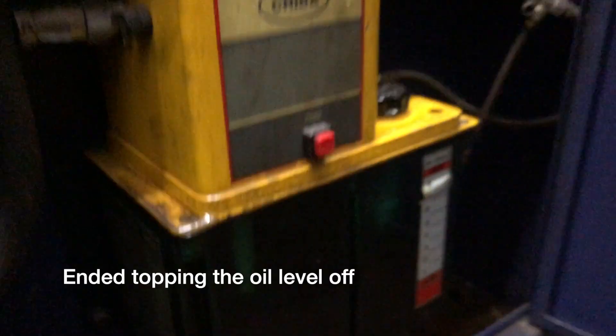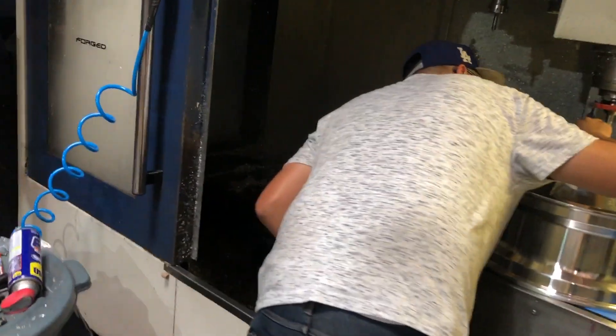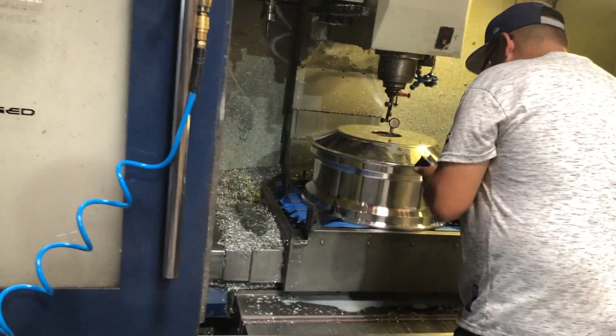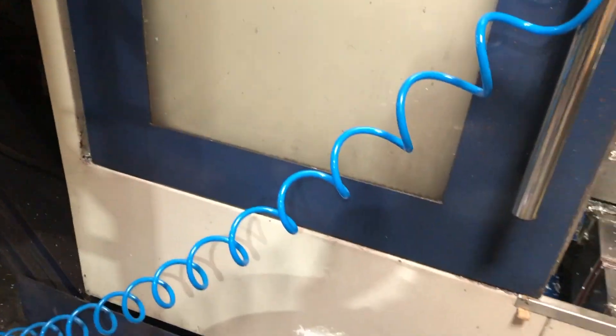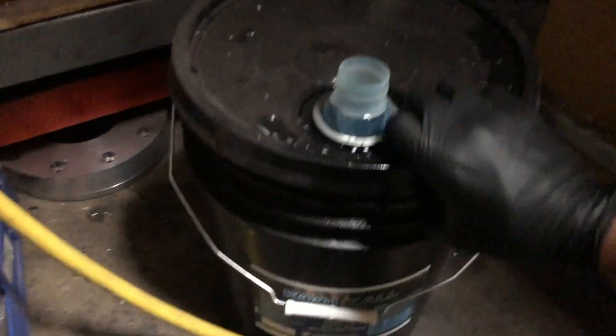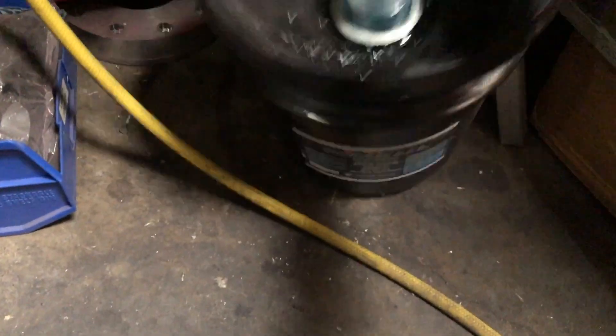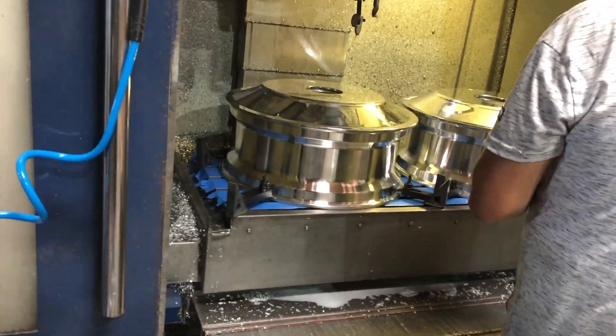We're going to leave it running overnight. Our fluid level is right about four and a half, so it should be good. Our air is up at 125. We just have to add more coolant in case the coolant levels drop due to the chips. We'll add about a gallon — the ratio is 16 to 1. Using this on all metals and operations, it doesn't smell and it gives longer tool life. The better cooling you have, the longer your tools will last.